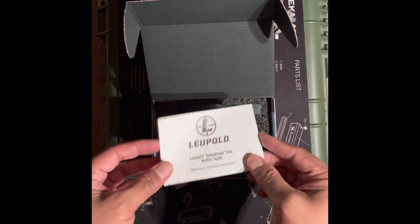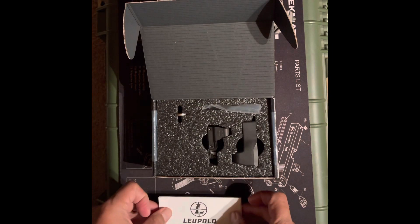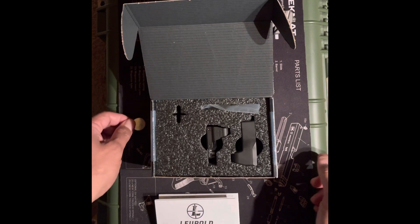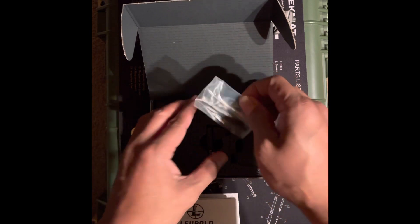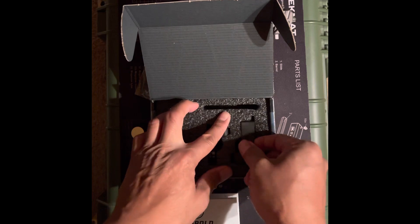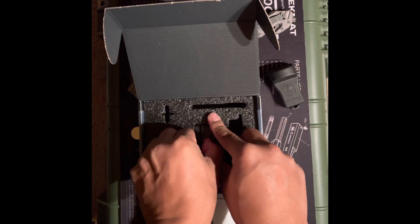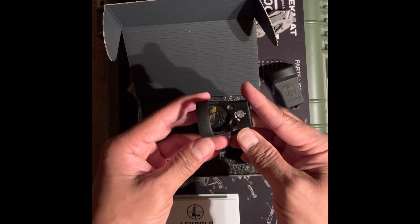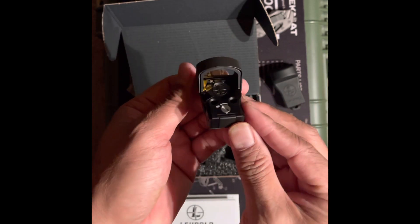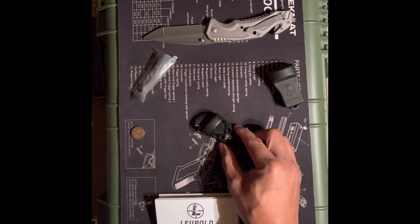Alright, so this is the unboxing. Battery, CR2032. There's a paddle release, you unscrew it, and there's a brightness/detector control on the side.